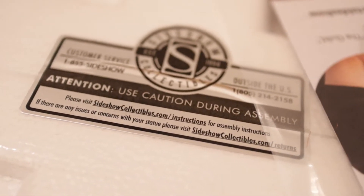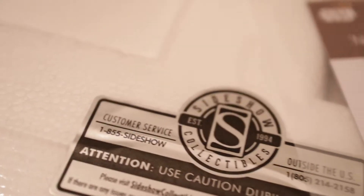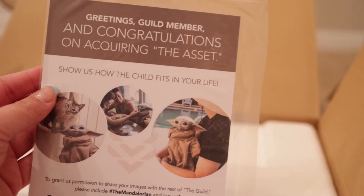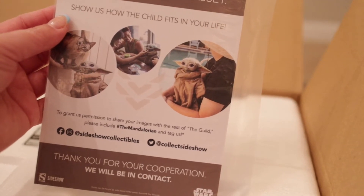I had to open it by the Christmas tree because this feels like Christmas! There's a Sideshow sticker that says 'Use caution during assembly — please visit sideshowcollectibles.com/instructions for assembly instructions. If there are any issues or concerns with your statue, please visit sideshowcollectibles.com for customer service.' Then there's a card: 'Congratulations on acquiring the asset — show us how The Child fits in your life' and you can post your image on Twitter at Sideshow Collectibles or on Instagram at Sideshow Collectibles.